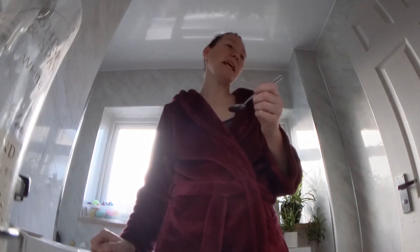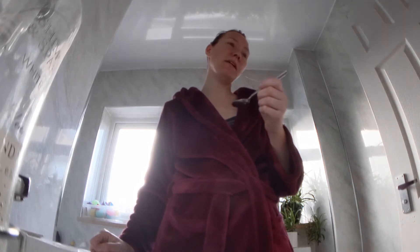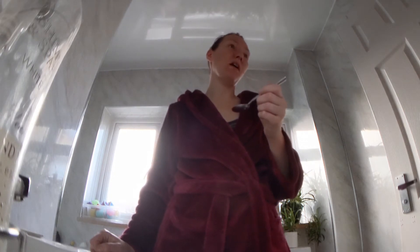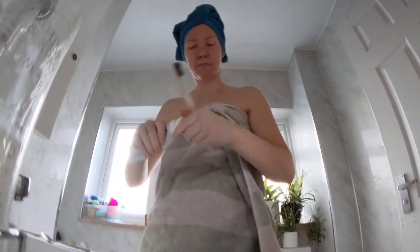This is really good for drawing out all the toxins in your body. It might take a little while to get used to — the first time I did it I could not last very long with it in my mouth. Always make sure to talk to your kids before you put that in, because if you're in the shower you obviously can't talk while you've got that in.